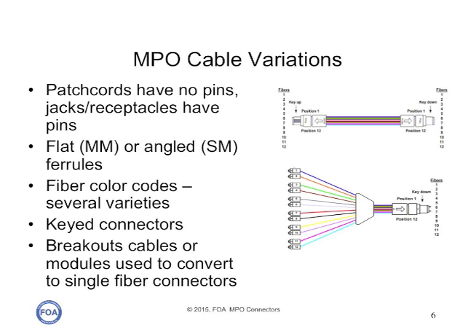MPO cables come in several varieties, but the major differences are whether the cables have MPO connectors on either end, or whether they have MPO connectors on one end and break out into single fiber connectors, typically SCs or LCs on the other end. There are many different color codes and polarity options with these connectors — so much so that in TIA 568 there are 21 pages of diagrams and notes on how these connectors may be used. So if you do use these connectors, make sure you have documentation of the polarity of the connectors you're using.